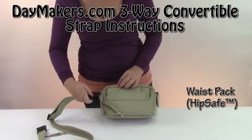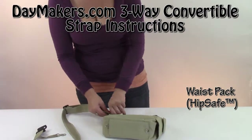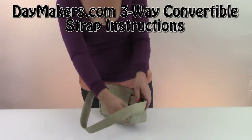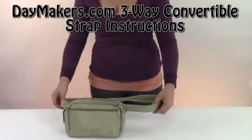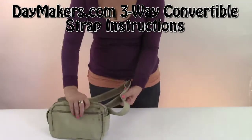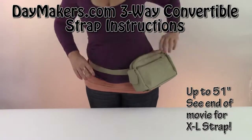We'll start with how to attach your strap to be a waist pack. You put your strap through the back sleeve, clip it, and then with the swivel clip hook it to the o-ring. And you have a waist pack. You can adjust it to fit any size waist. It works for right or left side.